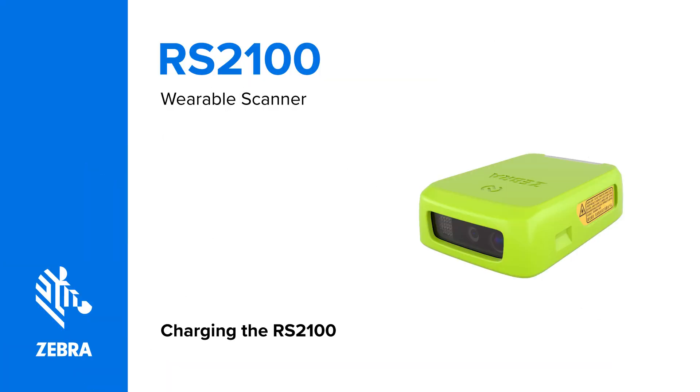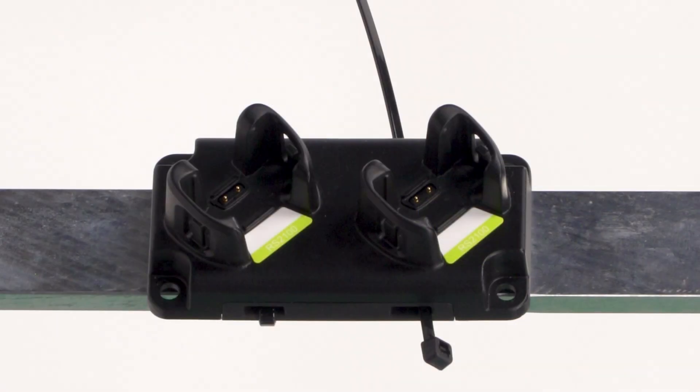Charging the RS2100 wearable scanner. In this video you will learn how to charge the RS2100 wearable scanner.